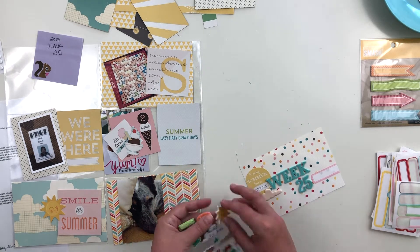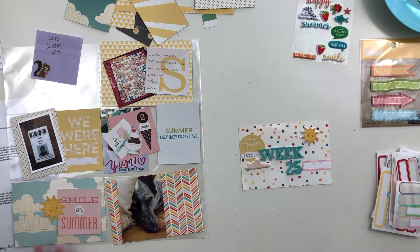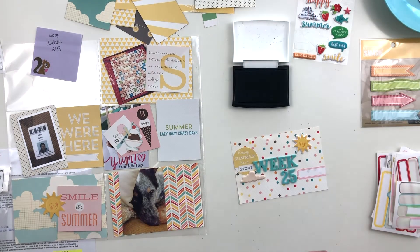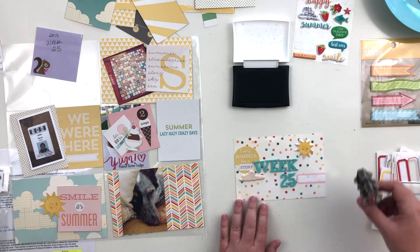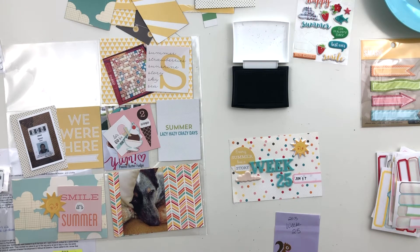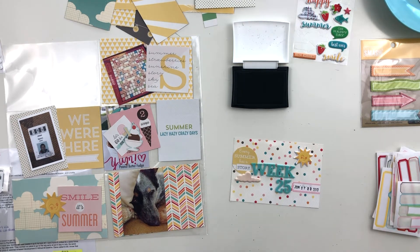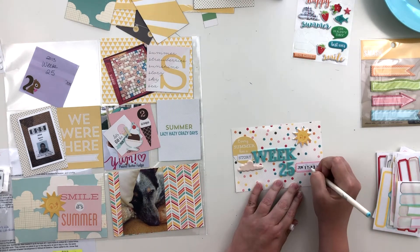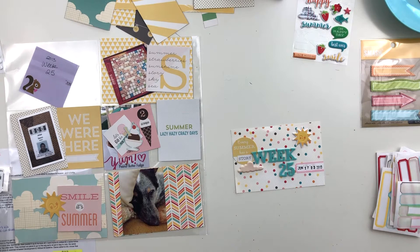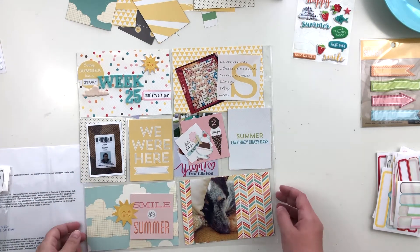To finish off the title card I'm adding some puffy stickers — this whole collection is adorable, which is why I bought it so long after it had been released. My goal here is to use this up; I don't want to hoard it anymore, I want it in my album so I can enjoy it while flipping through our memories. I'm using black ink to stamp the dates for this week. I partially inked my date stamp to stamp the beginning and ending dates for the week, then added a little heart in between as a divider.